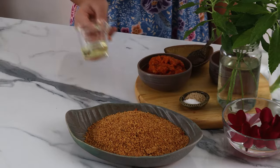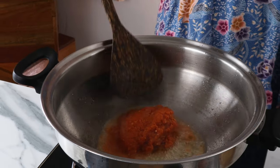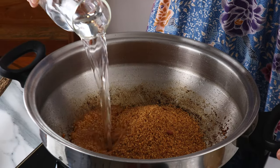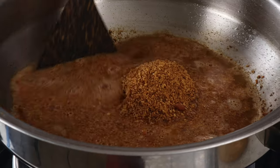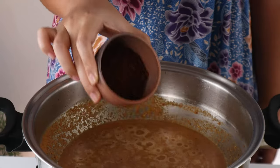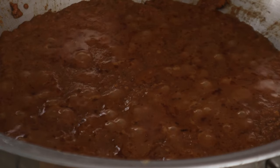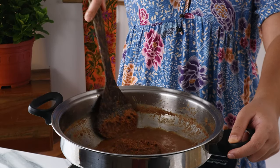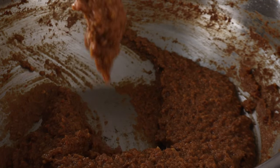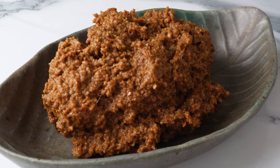Heat a pot or saucepan on medium and pour in 3 tablespoons of oil. Pour the spice paste in and cook for a few minutes until it smells very fragrant and starts to dry up. Lower the heat to medium low, then add the ground peanuts and 2 cups of water. Sprinkle in some palm sugar or coconut sugar along with some salt and tamarind paste. Stir everything through. We want to cook the sauce until it's quite thick. If you're making peanut sauce for traditional satay, a looser consistency is perfect, but since this sauce is for a burger, we want it quite thick so it doesn't slide off the buns.